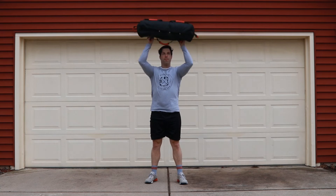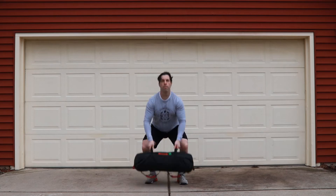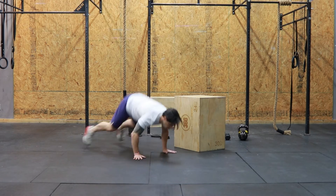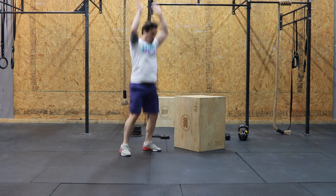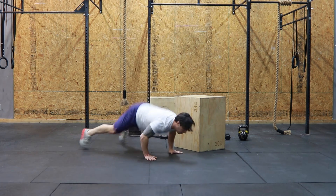With the burpees today, gravity is our best friend — use it to your advantage. We're not trying to lower down too much with the arms. Instead, we want to drop down to the floor and then do our work on the way up.